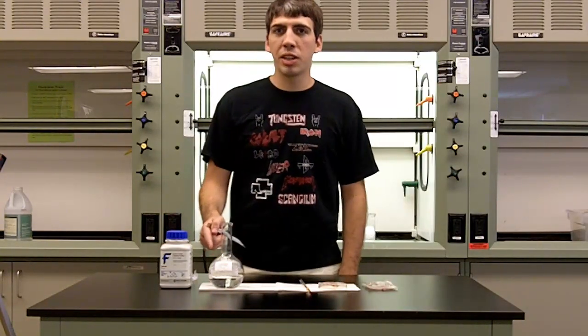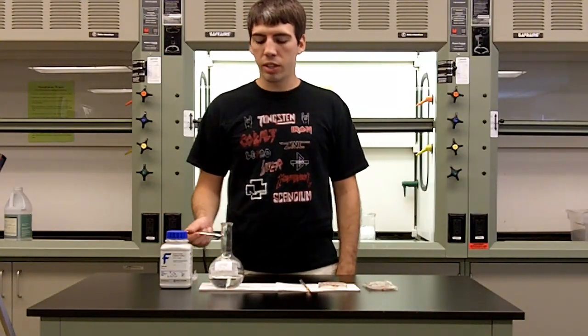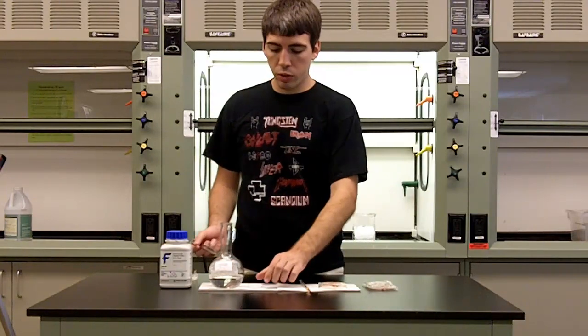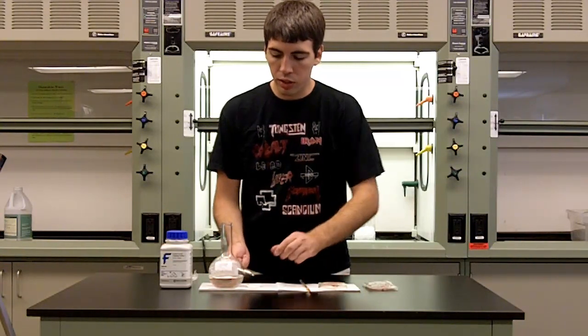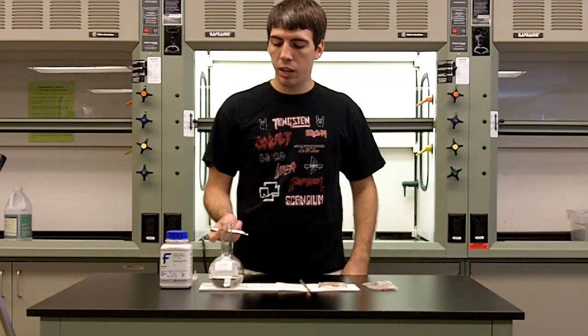What we have here is a super saturated solution of sodium acetate. What I'm doing now is taking a few crystals of the solid sodium acetate and adding it to the solution. What should happen is it's going to begin to crystallize and get warm.